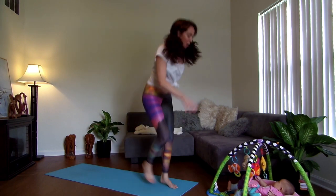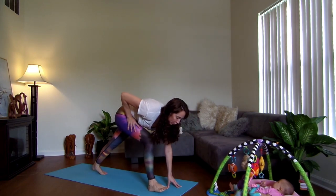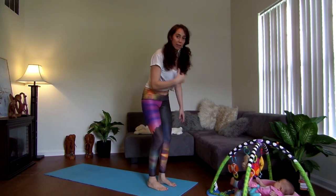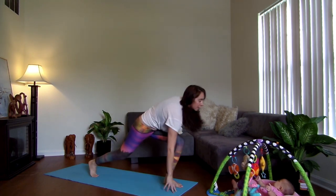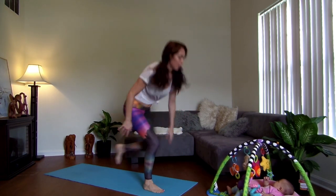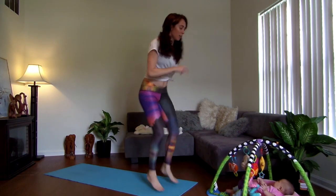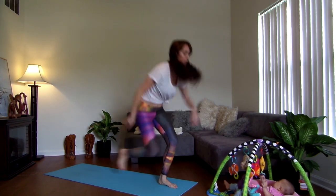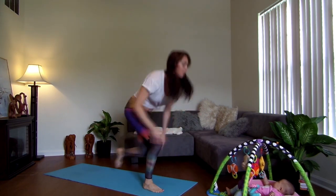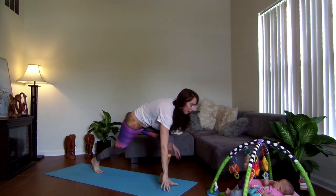Pop up and switch. Here's a modification: you would step and step. But to really get the dynamic, for those of you who can, the more you drive up with that knee in between, the bigger it's going to be. I count one as each side. From here we're going to do five more: five, four, three, two, last one, and then step it back.